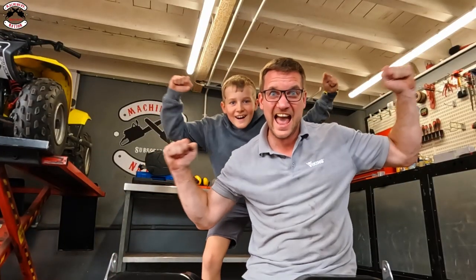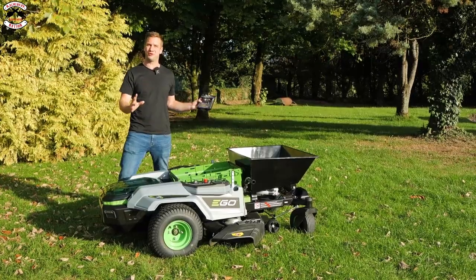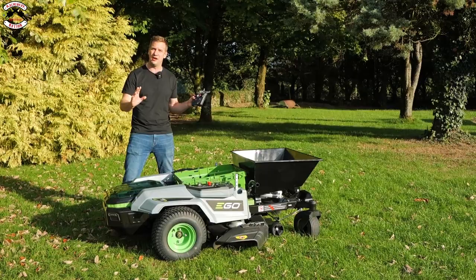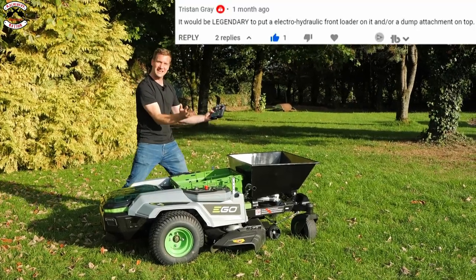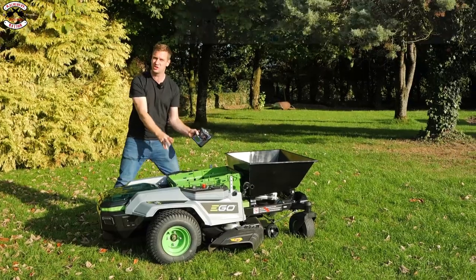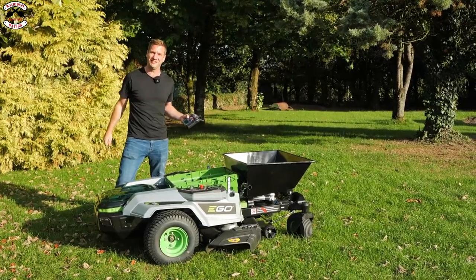In a previous video we converted this EGO Z6 zero-turn ride-on mower into remote control — make sure you check that out at the end. We asked in that video for suggestions of what we should do with this area, and this comment here is the one that got it, because we now have an automatic tipping skip on the front and a garden implement storage area in the middle. Check out how we made it right now, and then we'll use it at the end of the video, so stay tuned.